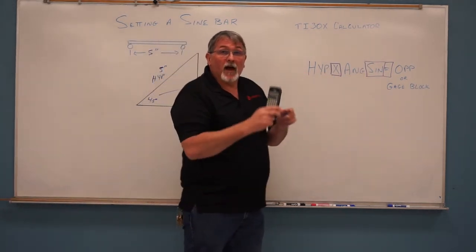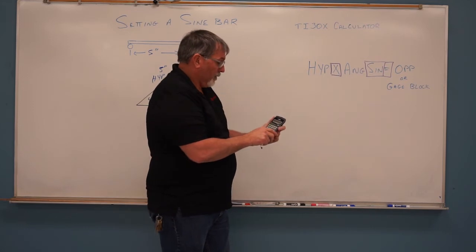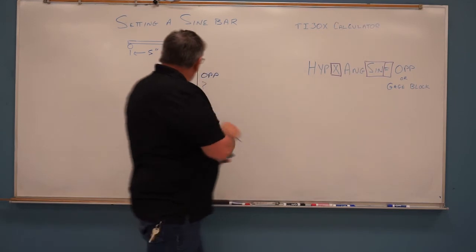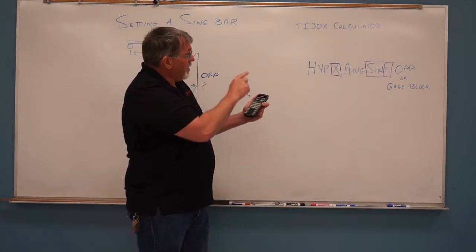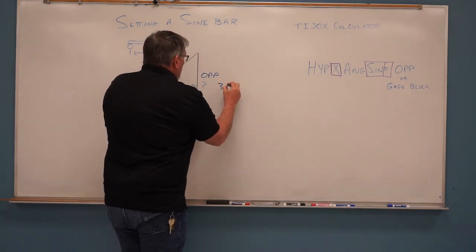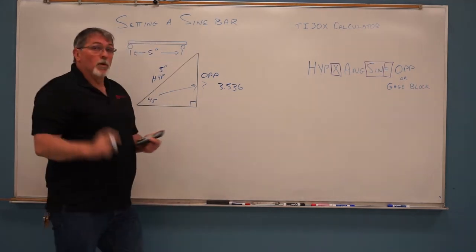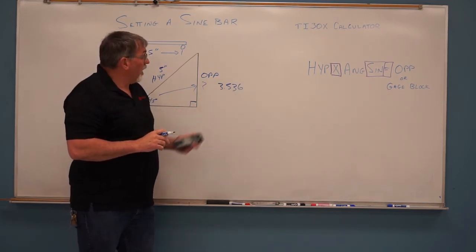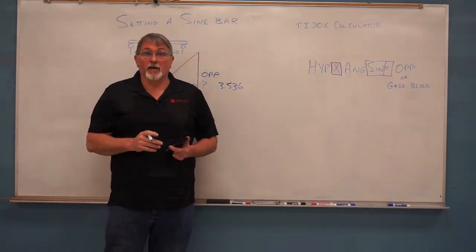Everything in the purple box is actually the button you push on the calculator. So we're going to type in our hypotenuse, which is five, times our angle of 45 degrees, then press sine, equals — and we get 3.536 if we round it off. So we're going to go back into the shop, take a gauge block stack of 3.536 inches, put it under one side of our sine bar, and we'll have a 45-degree angle. I'll show you how to check it after that.